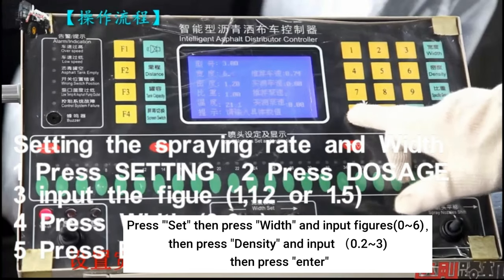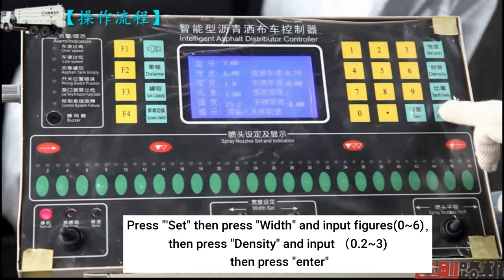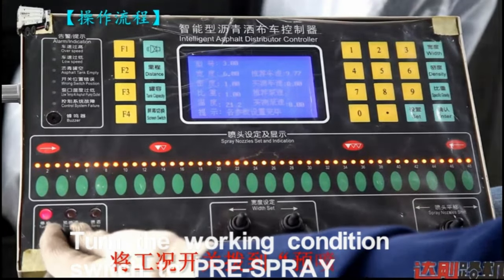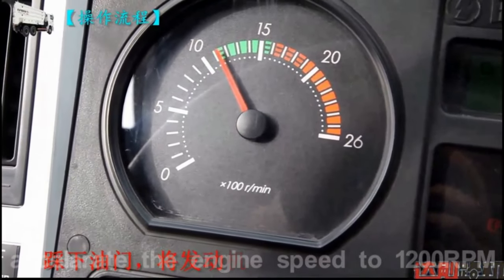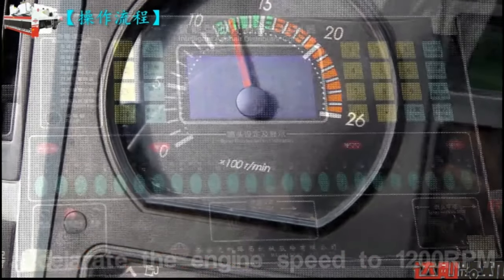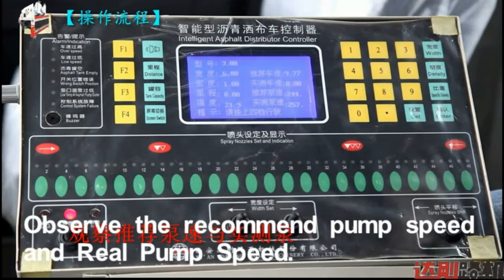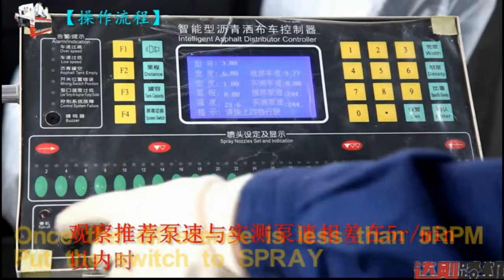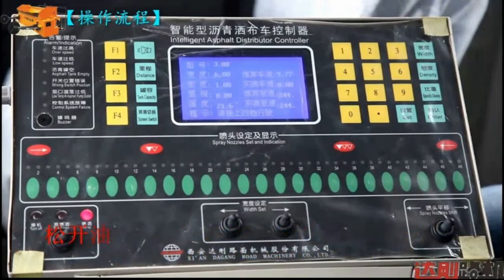Press set, then press weight and input the figures. Then press density and input the figures, then press enter. Turn the switch to pre-spray. Accelerate to 1200 RPM. Observe the recommended pump speed and the real pump speed. Once the difference is less than 5 RPM, put the switch to spray.